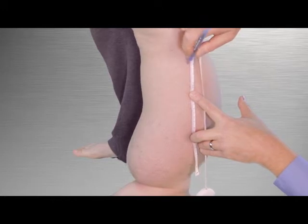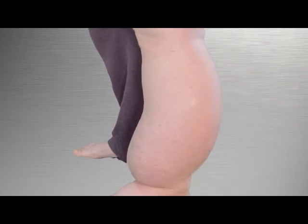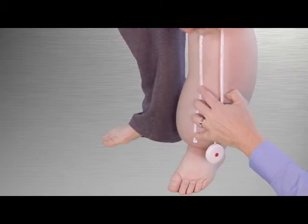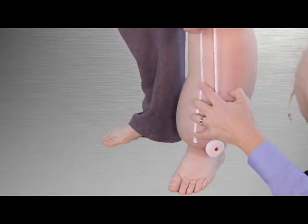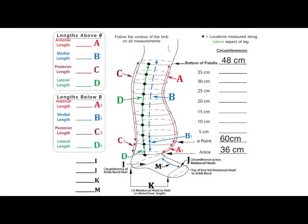In this example we stop at 25 centimeters because the 30 centimeter line would fall above the mark made for the top of the garment. Measure up from the zero point on the front aspect of the leg to the respective mark for the top of the garment, and record this measurement on the measuring form line titled A anterior length in the above zero column.